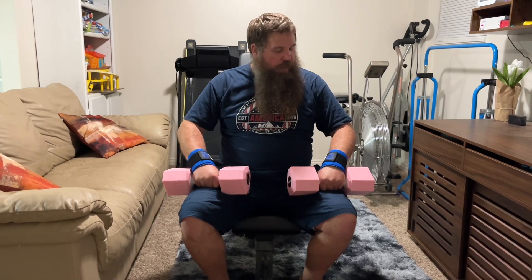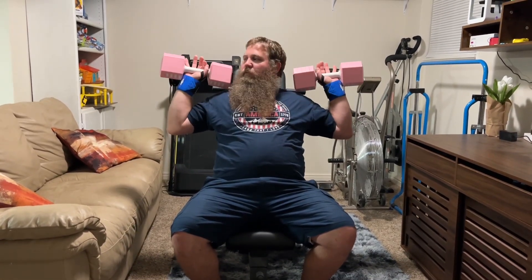These weightlifting wrist straps are super nice to have. They're easy to use, easy to put on your wrist, and they give a lot of support. So you don't have to worry about your wrists getting injured when you're lifting heavy weights or exercising in any way.